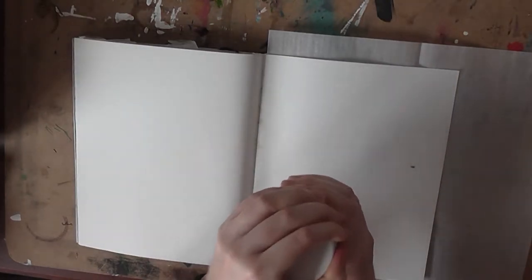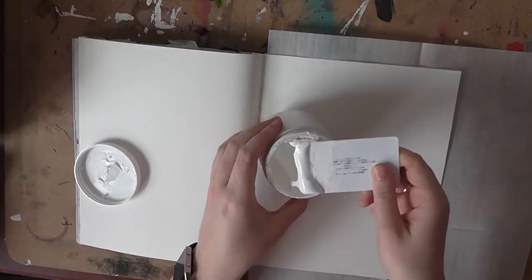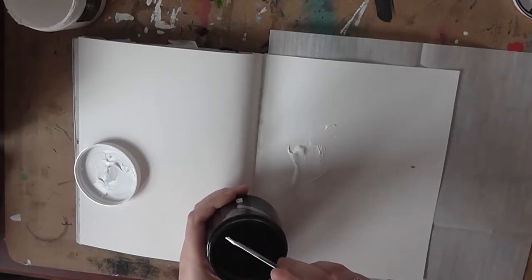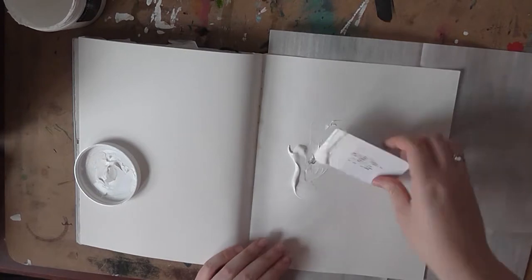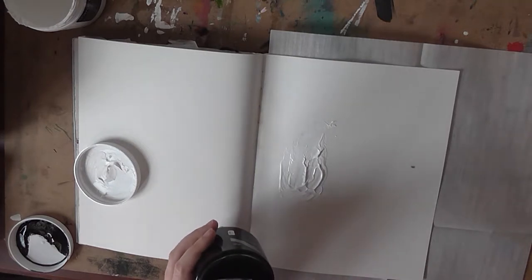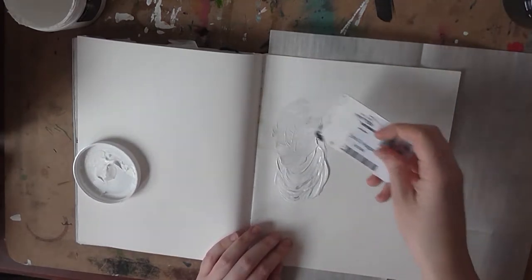The next step is to take your gesso. Use your card to scoop a relatively generous amount onto the page. I'm going to add just a little bit of black paint into the gesso — you don't need to do this when you prep your page, this is just so you guys can see the difference between the paper and the gesso. Mix it up a little bit to get that light tint — there we go, now you can see the difference.